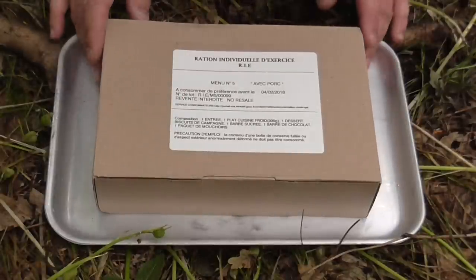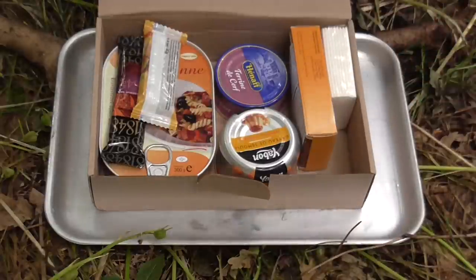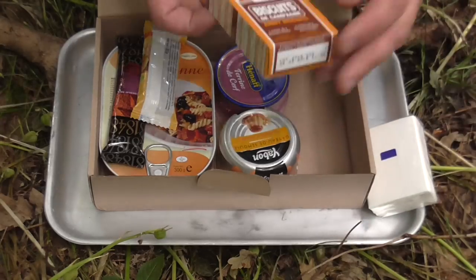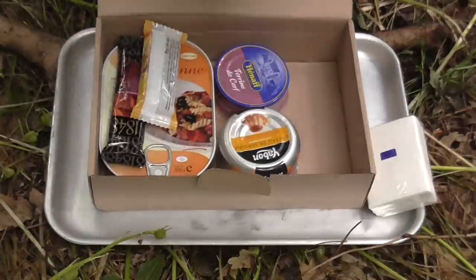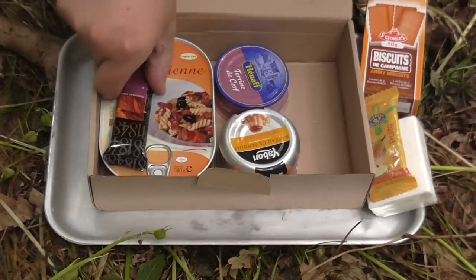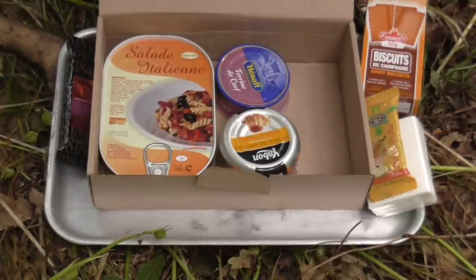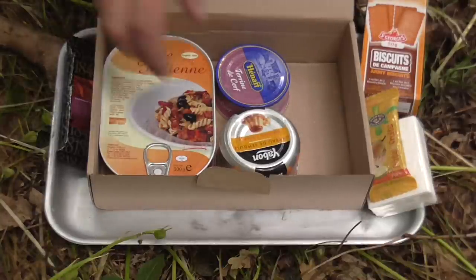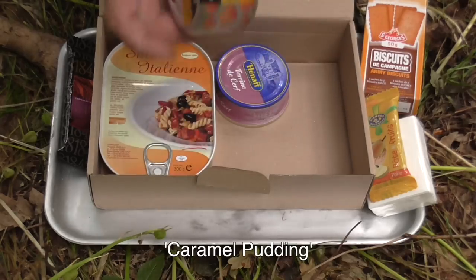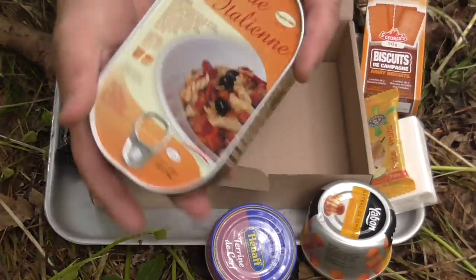As you can see this is menu number five. I believe this to be Italian salad. Up on the side here we have a pack of tissues. We have some biscuits du campagne. A pate de fruits or fruit bar — a jelly bar, I'm guessing. A chocolate bar, looks like dark chocolate. We've got a gâteau de semereau, creme caramel. Trine de serf. And the Italian salad.